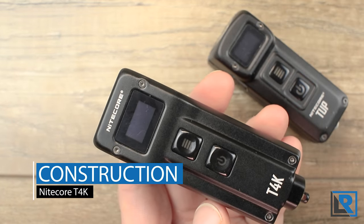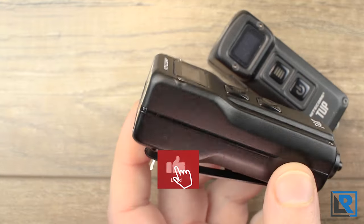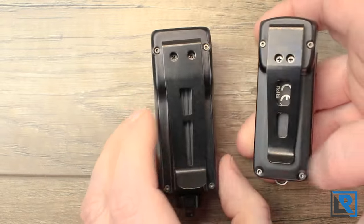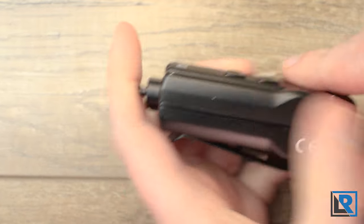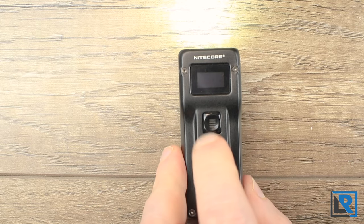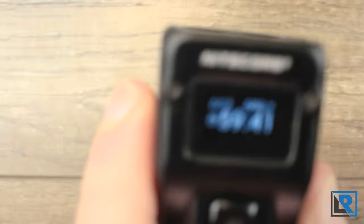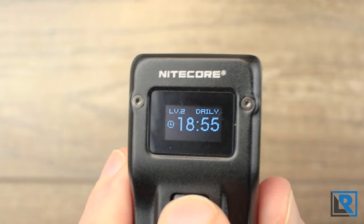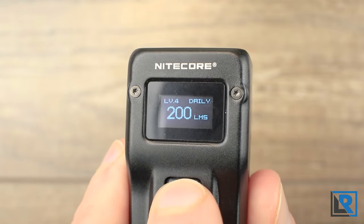The T4K will look very similar to the Nikkor Tup if you're an owner. It's very similar in terms of construction, just scaled up a little bit. It is made from a black anodized aluminum shell and is split in the center. You've got two buttons — a power button and a mode button — and you can see the screen as well. That screen is pretty neat: it tells you the lumen level you're on, the mode, and the approximate runtime.